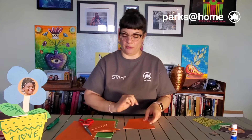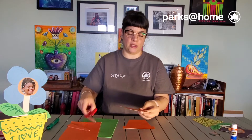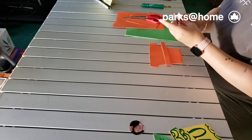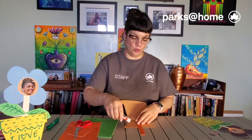Now we need the stem of the flower. For that I'm gonna take part of the folder and just cut it in a long strip. Glue it together and you have it. Place it inside and glue both sides.